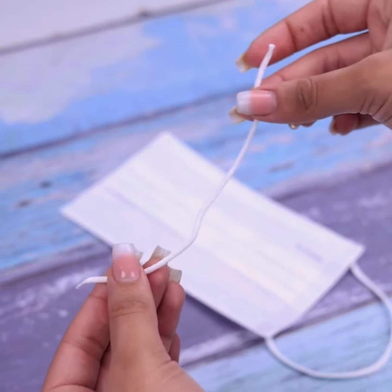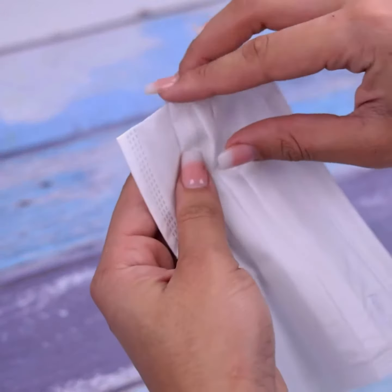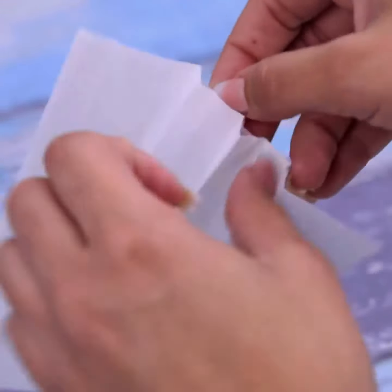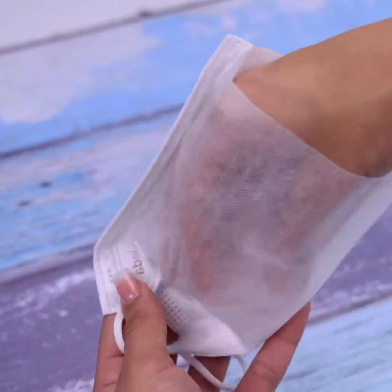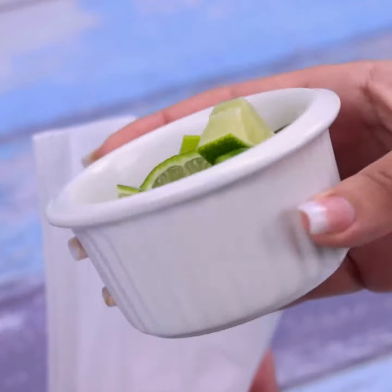I do this often in my house because it really works. Next, we will open the mask — it is here that we will put the lime pieces we cut earlier. It's very easy to do.